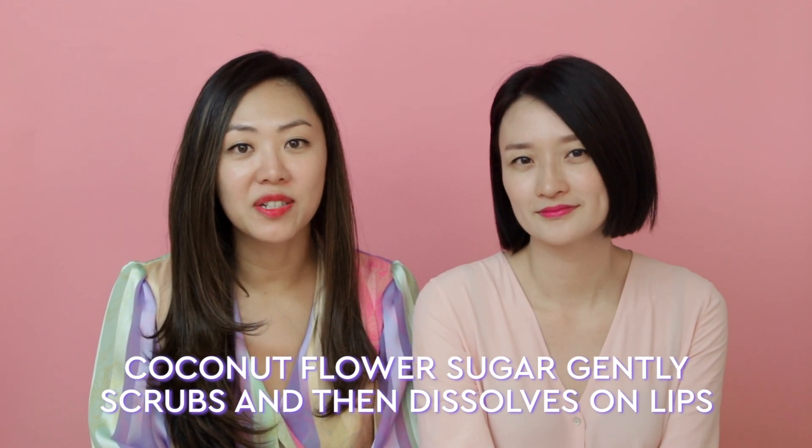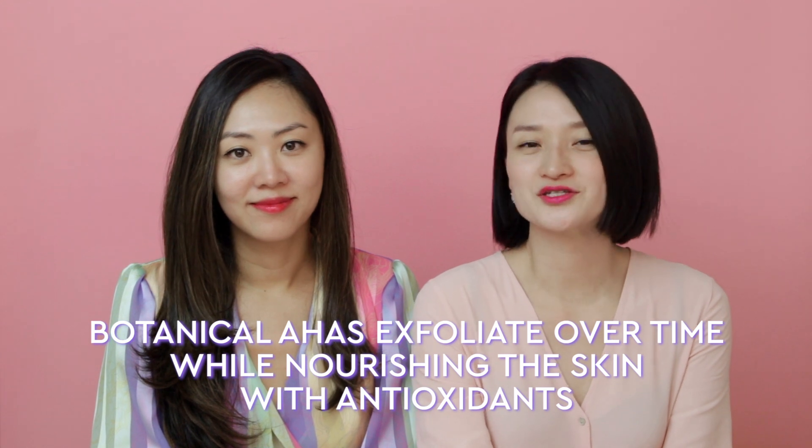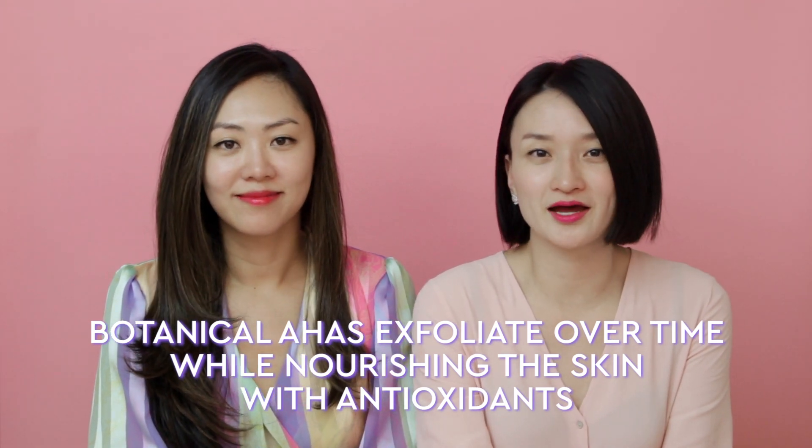You'll find coconut flour sugar in this formula, which is what gives a gentle scrubbing effect. These little granules help to gently exfoliate and then they dissolve, leaving behind a smooth texture. We also use flower AHAs in this formula, like hibiscus extract and other botanicals, to soften, hydrate, and nourish skin all at the same time.